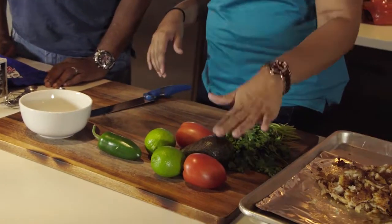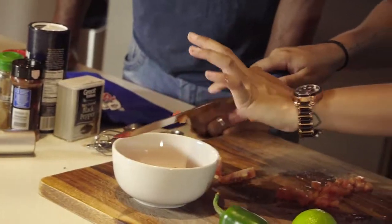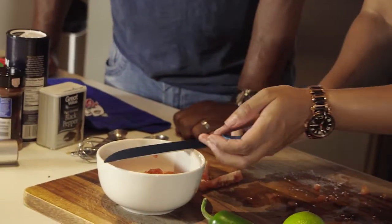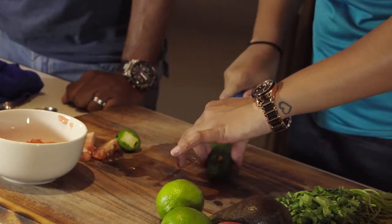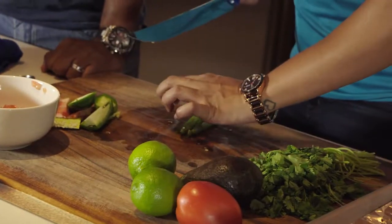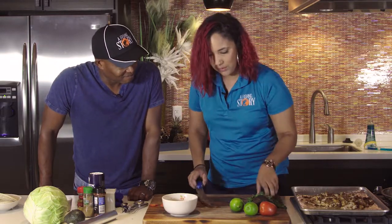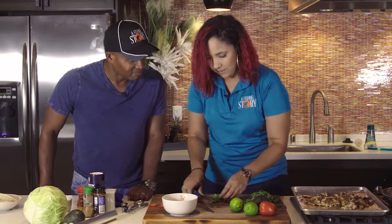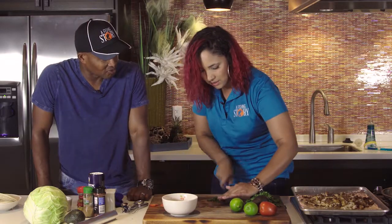Now we're going to make a quick pico de gallo but a little bit different — we're going to add some jalapeño and chopped avocado into it. We're just going to start by cutting up our tomatoes and putting them right into this bowl. We're going to add in some jalapeño — these are huge jalapeños, perfect for stuffing if you wanted. We cut it as small as we can. Then we're going to add some fresh cilantro. I like to rough-chop my cilantro — I don't like to cut it too small because I like that nice bite and earthiness it gives to the pico.